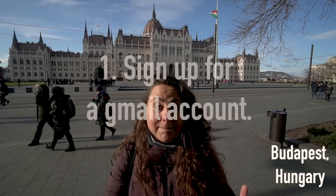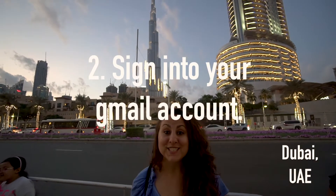So here's how this is going to work. If you don't already have a Gmail account, make sure you sign up for one — it is free and easy. Are you all logged into your Gmail?